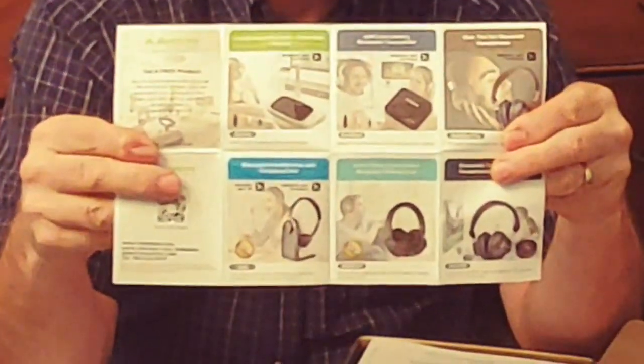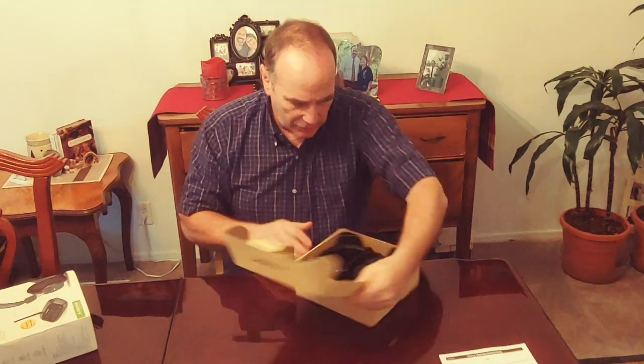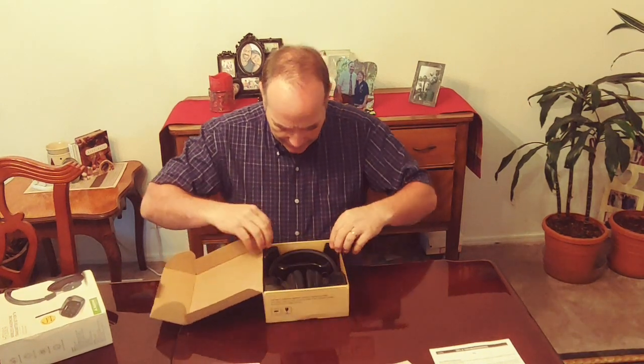We'll open this up. Right on top we have the wireless headphone and transmitter set user manual. We also have a $5 off coupon for your next purchase — a really good deal. You can see products on the front and back, mostly wireless headsets but also a pretty cool-looking sound bar. All their products are rated four and a half stars or better. The next page is tips and troubleshooting, then we get to the setup itself, with everything neatly tucked inside.